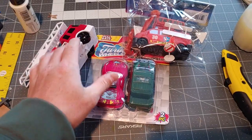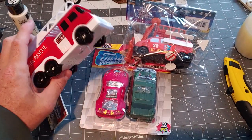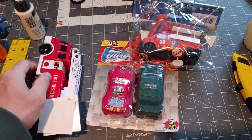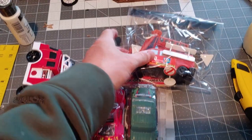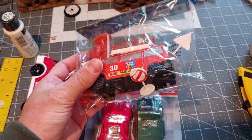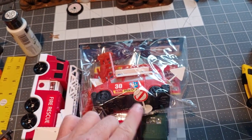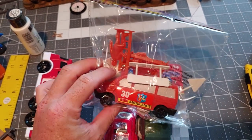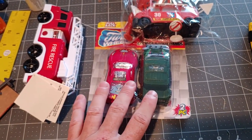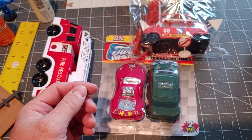Here's our haul from the Dollar Tree. First of all, we have a fire rescue truck that lights up, a two-pack of cars, and a firefighter play set. I kind of like this because it comes with a vehicle and also has a few signs in it as well. I'm going to focus on the cars — maybe do some derelict cars with rust effects — and we'll just see what we can come up with.